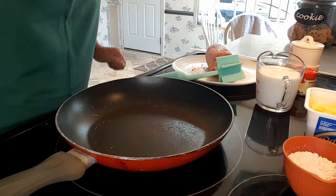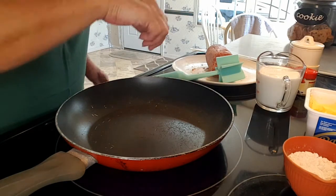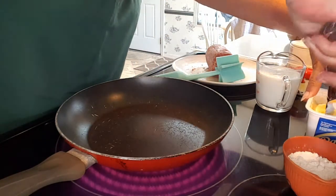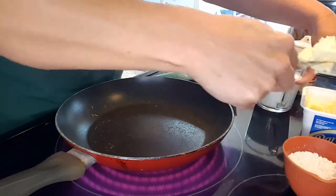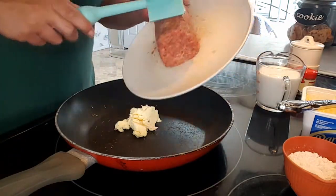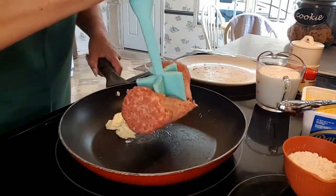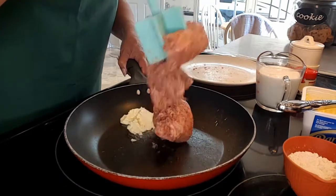First we're going to turn our stove on, about six or seven. And we are going to add — I like to put butter in my sausage to give it a little flavor, a little more grease. So we're going to put that in there. Then I'm using almost a pound of sausage. It's a little bit less because I made a couple sausage patties earlier. And we're just going to cook this up.